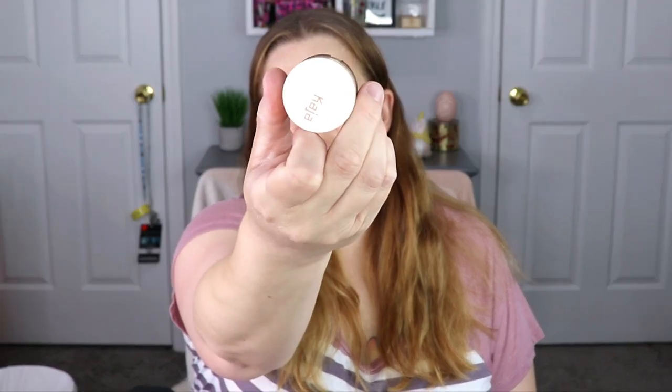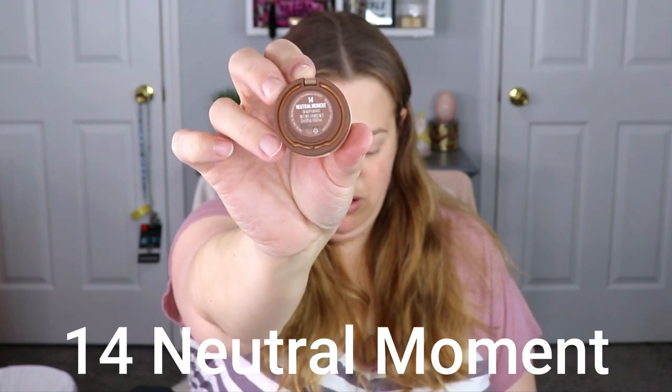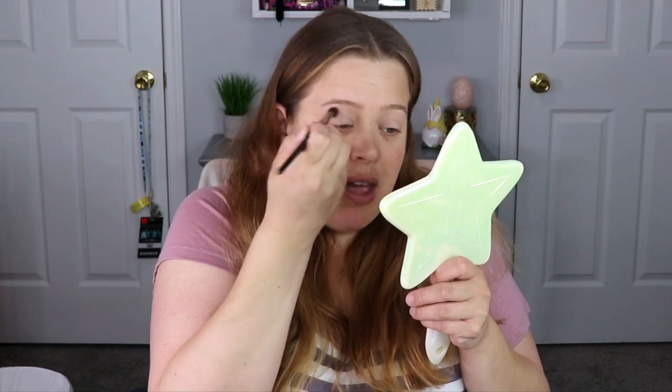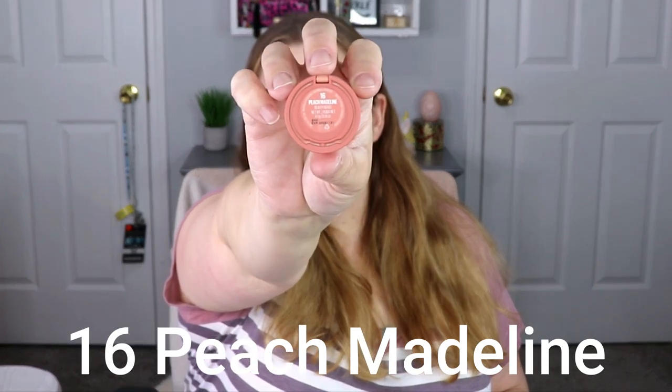Taking the number 14 Neutral Moment bento, I'm going to take the first top shade and put this all over my lid.